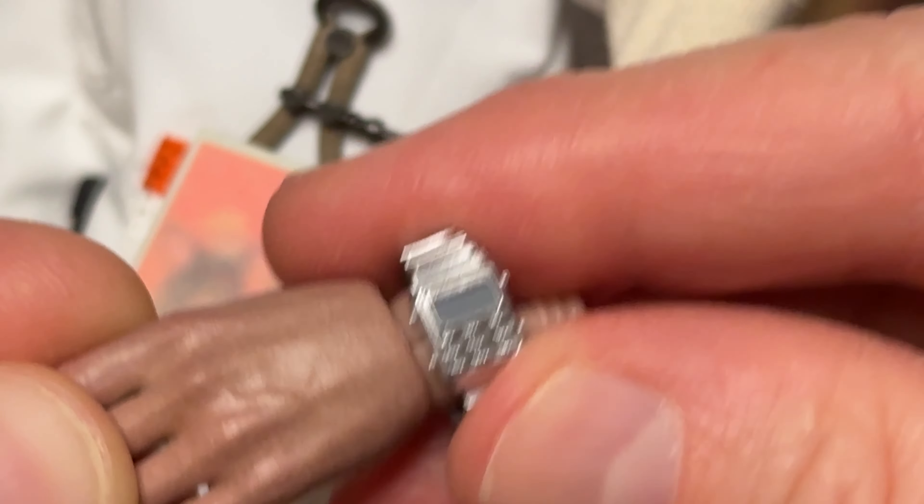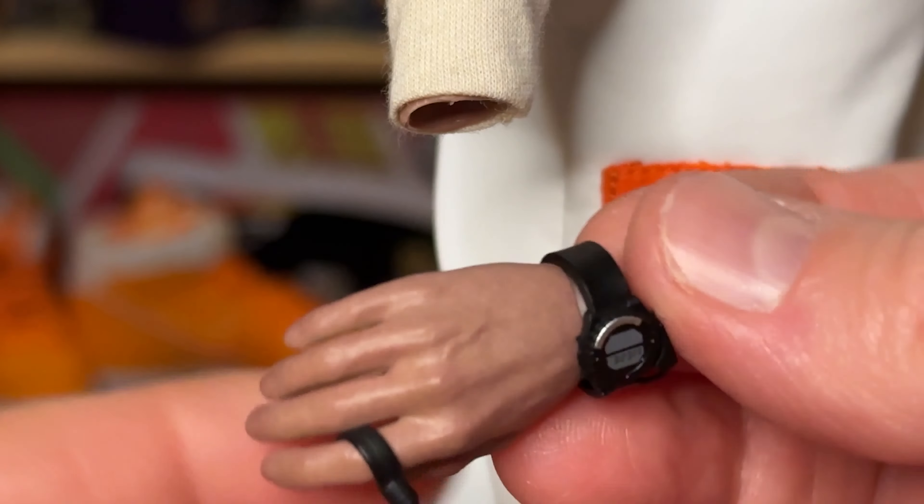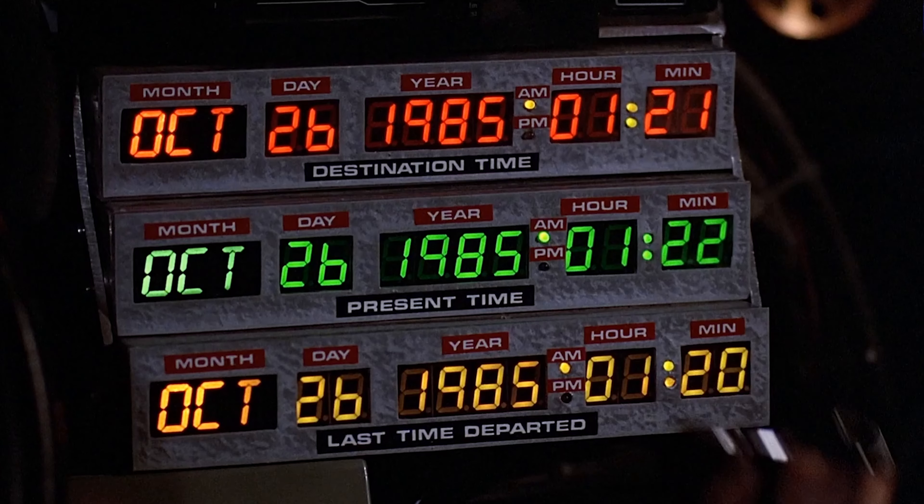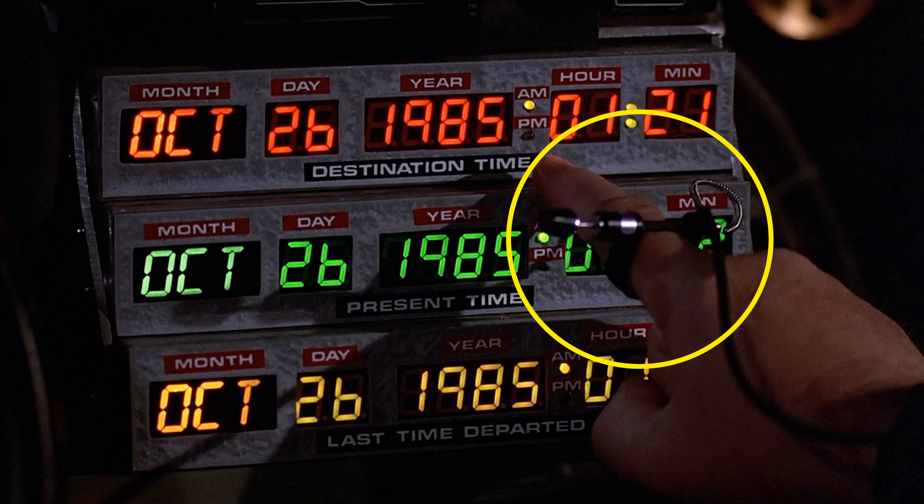Doc, of course, wears multiple watches, including this cool one with a finger loop button to activate a stopwatch. You may have never noticed this detail in the movie before, but here it is — look for it next time.